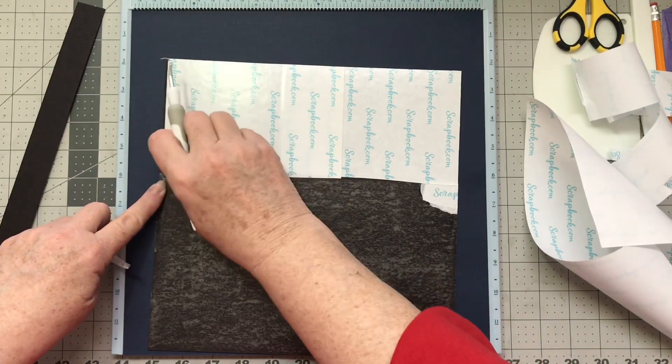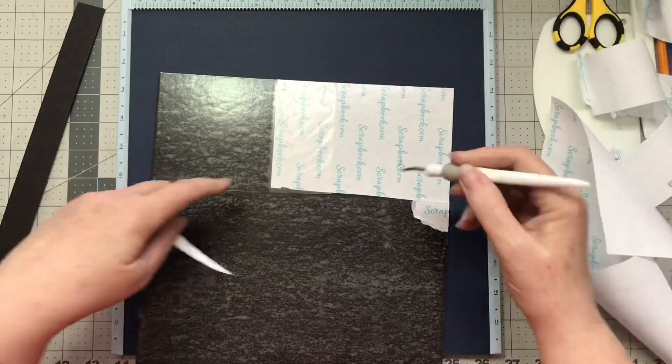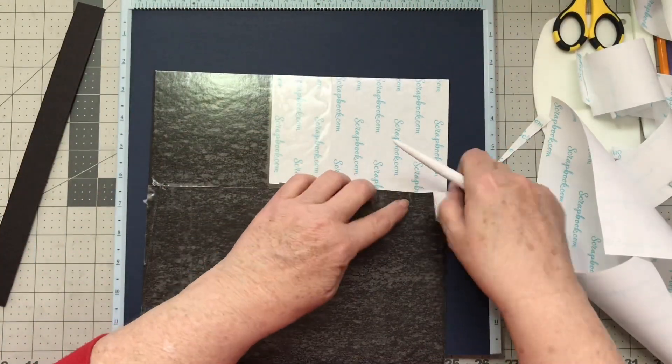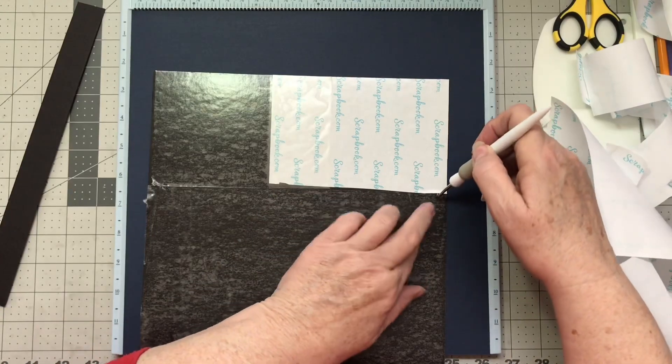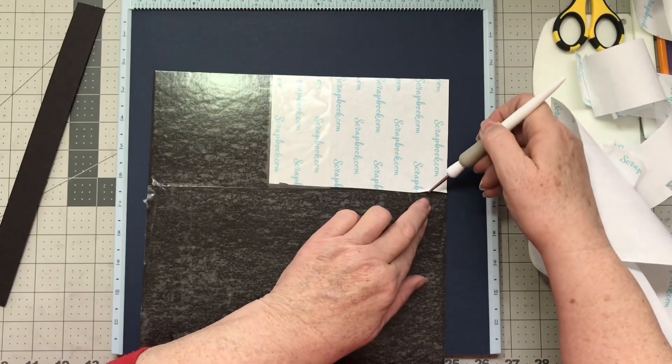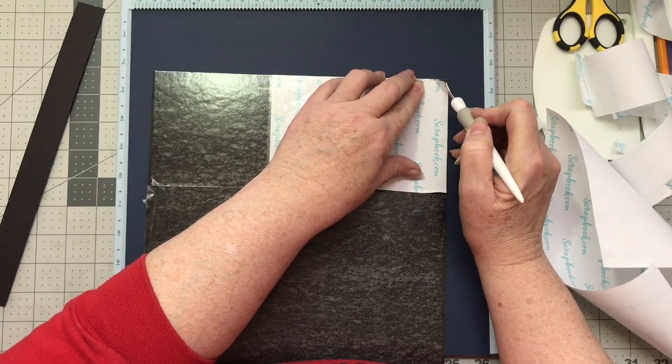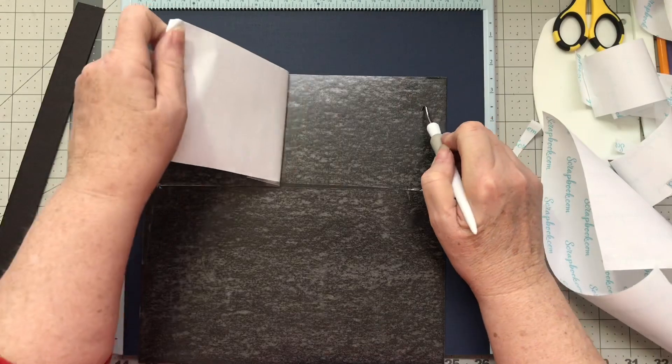Let me get this double-sided paper off. Just like with the score tape, this is unbelievably strong and it just sticks to everything. You've got to be careful not to get it stuck to your mat — I got it stuck to my mat today as I was covering these, and that's not good.